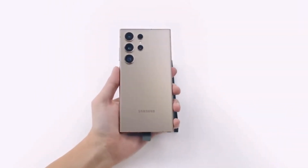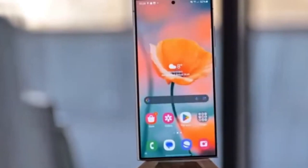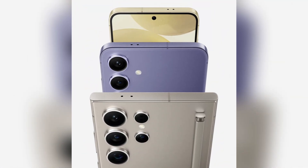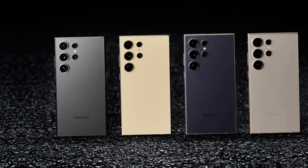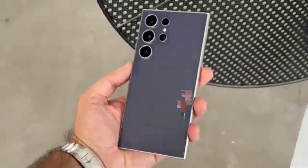The anticipation for Samsung's Galaxy S25 series has reached new heights as the latest leak spills all the juicy details about the upcoming flagship lineup. With the Galaxy S25, S25+, and S25 Ultra on the horizon, let's dive into what each model brings to the table, setting the stage for a thrilling battle in the smartphone arena.